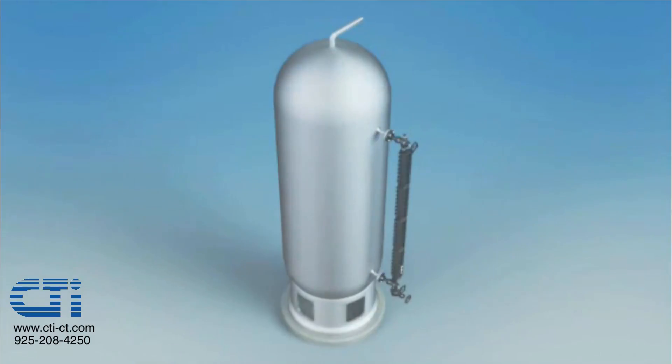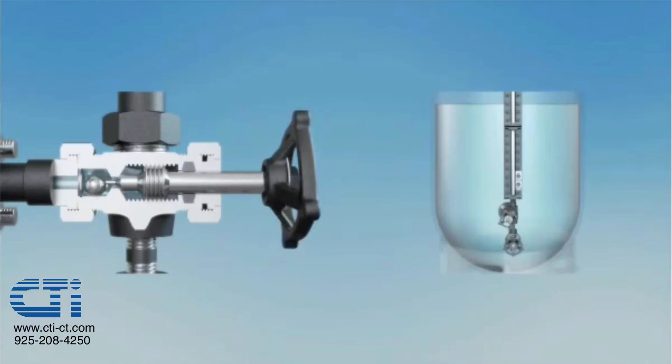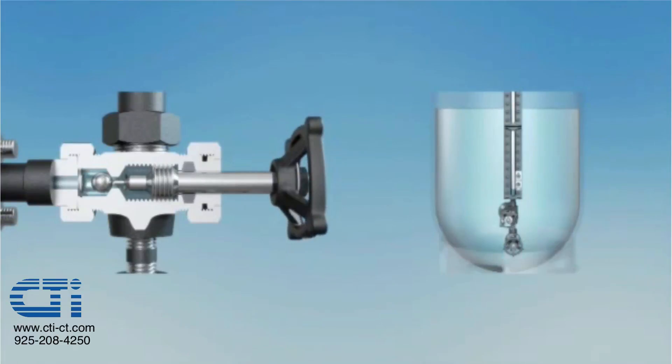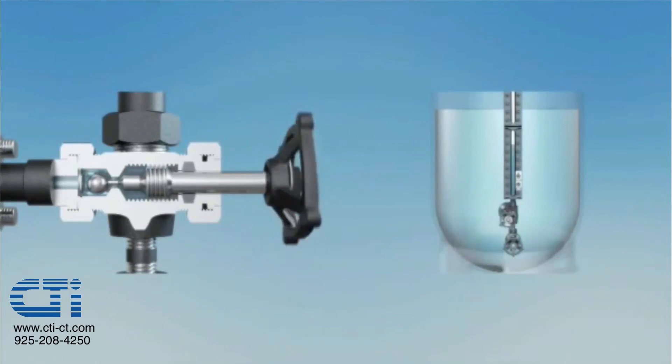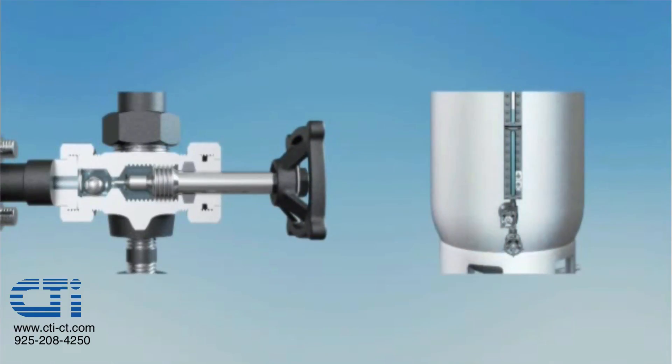Now let's see what occurs when the bottom valve is opened too quickly. The initial one quarter to one half turn allows liquid to flow through the valve into the gauge. If the valve is opened further during this flow and the stem tip retracts into the seat cavity, the liquid's kinetic energy will force the ball check onto its seat, adversely isolating the gauge from the vessel. The gauge will then display a constant false level reading until the ball check valve is reset or the vessel level coincidentally drops to the frozen gauge level.